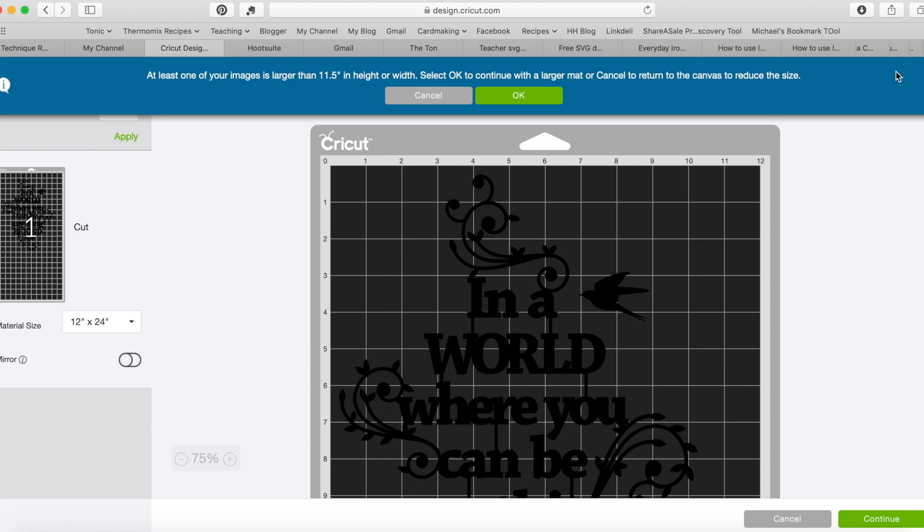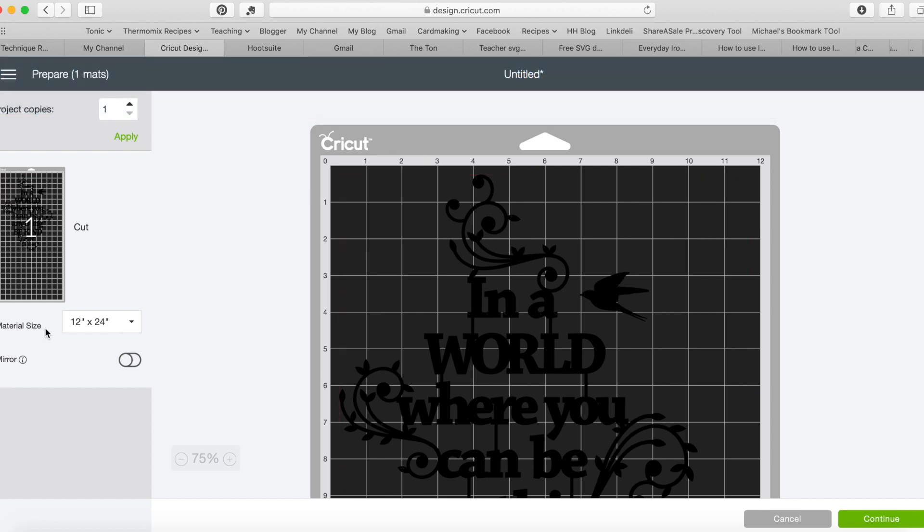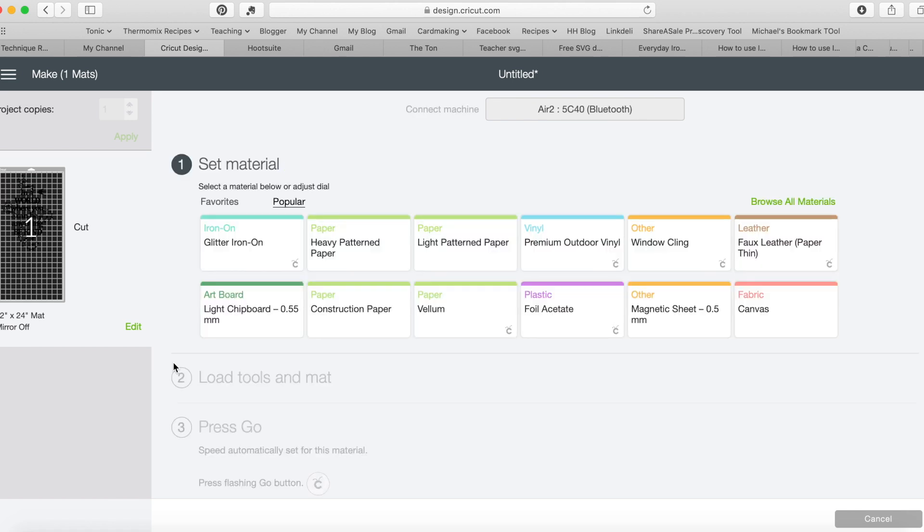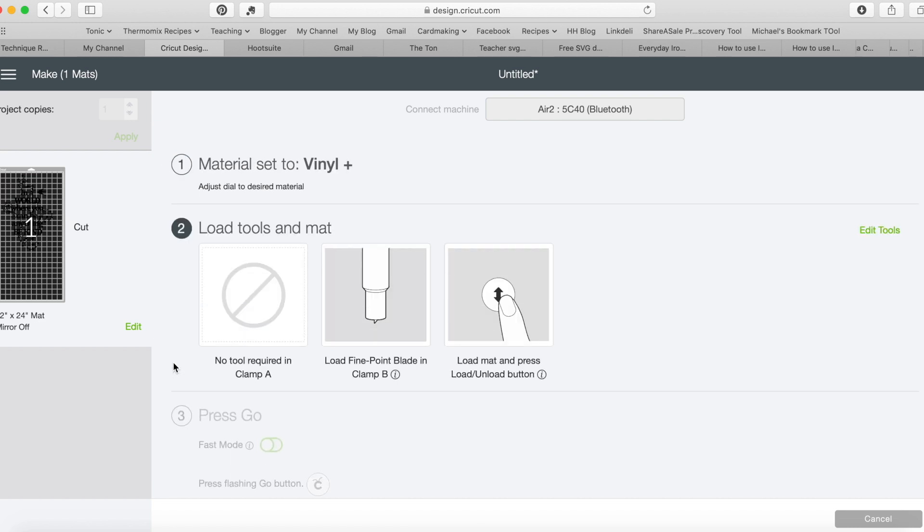I could go into Cricut Design Space and set things to different colors or layer them if I wanted. It tells me I need the 12 by 24 mat, which I'll take out now. I'll hit the continue button. For vinyl, it's not like iron-on — I don't need to mirror the image because I'm going to use a transfer sheet to pick up the vinyl and transfer it onto the frame. I'm going to set the dial on my Cricut to vinyl and it's all ready to go.